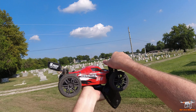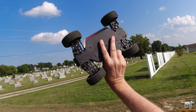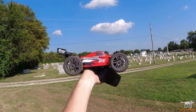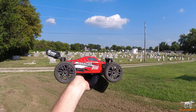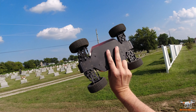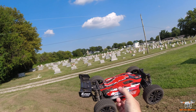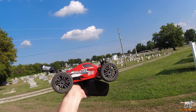Alright guys, that wraps up the review of the Bonsai 1416 — whatever you want to call it. I hope you guys enjoyed this video. If you're interested in this car, I'll put a purchase link in the video description linking to Banggood, who sent this to me for review. You won't pay a cent more, but if you do use one of my affiliate links I get a small kickback which helps support the channel. If you're new to the channel, click subscribe and hit the bell so you're notified every time I upload a new video. As always, guys, have a wonderful day.